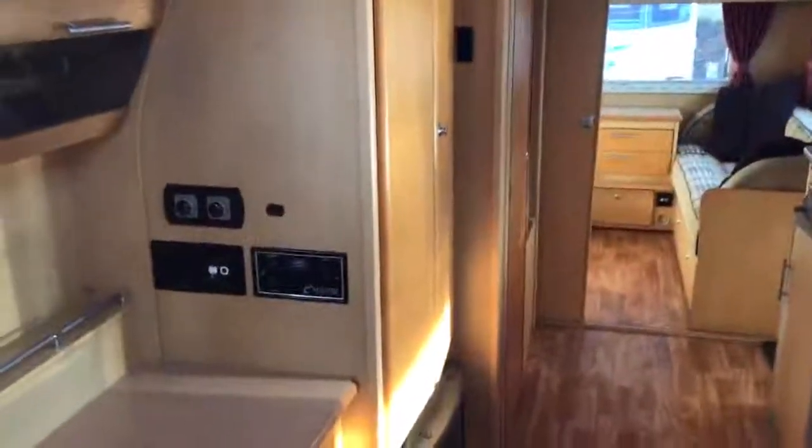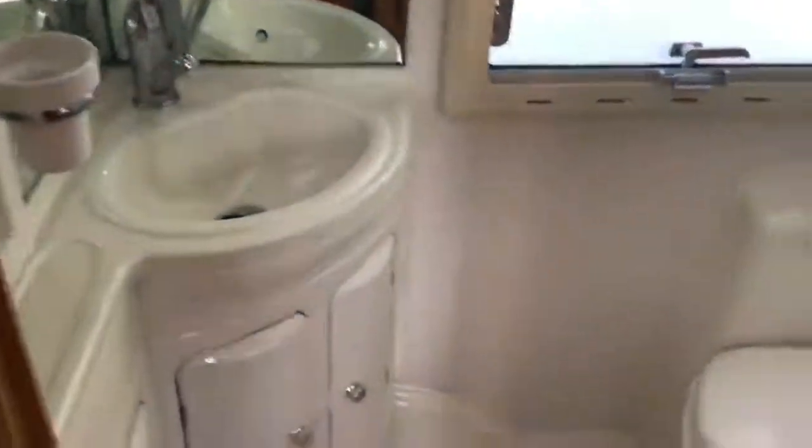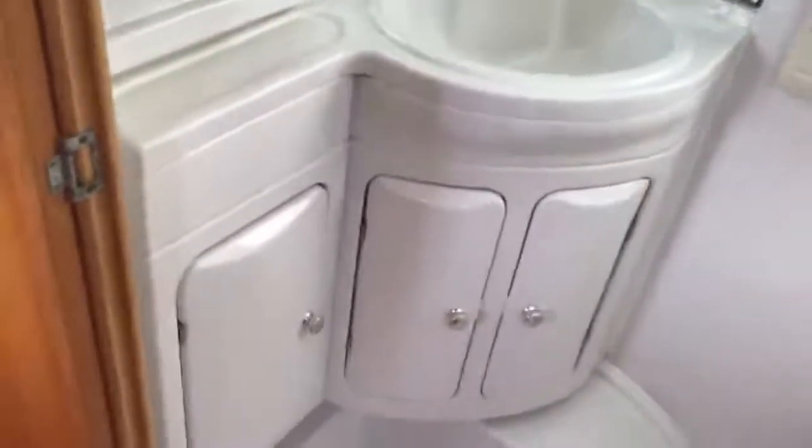The heating and the main control panels are just there. This particular caravan is a central washroom layout, which is just located on the left hand side here. Opening it up you'll see it is a combined washroom with toilet there. The large windows let in lots of light, with storage and amenities just there.